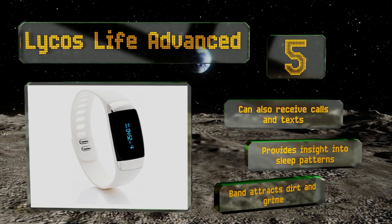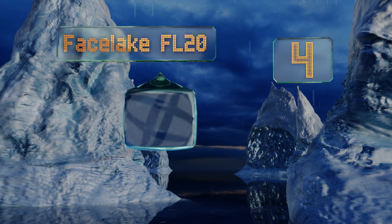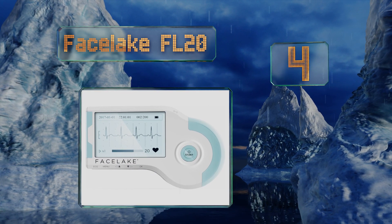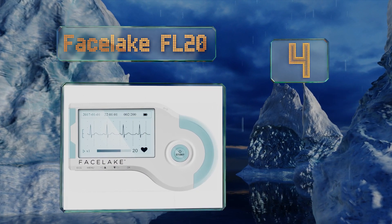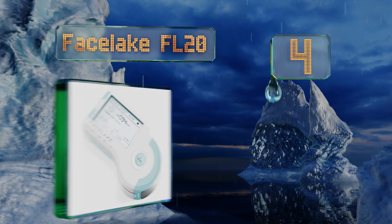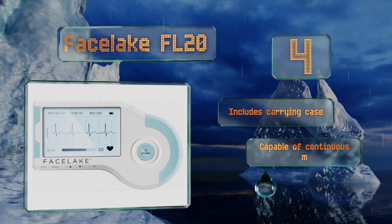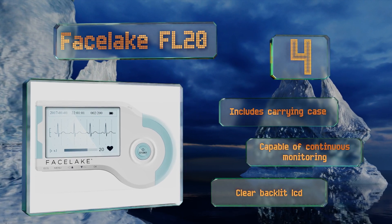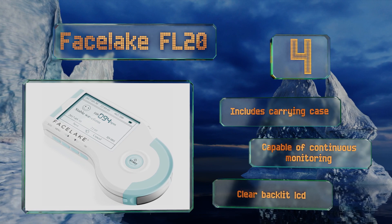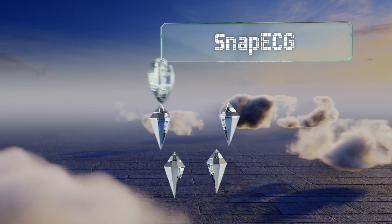Halfway up our list at number four, the Face Lake FL20 can be used cable-free simply by holding your fingers over the metal ends. If you want an even more accurate reading, it comes with electrodes and leads that you can attach to your body for a thorough analysis. It includes a carrying case and a clear backlit LCD, and it's capable of continuous monitoring.